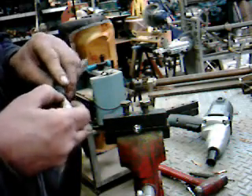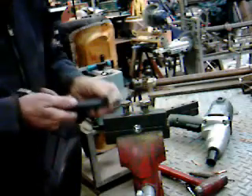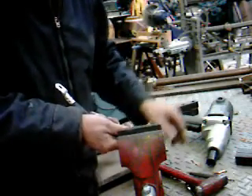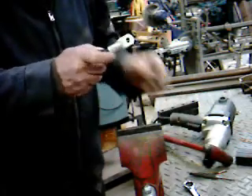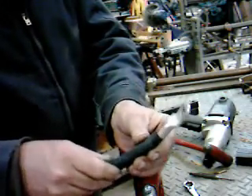The first thing I do is you put on the end. I'm going to flatten this out with a hammer. I just slightly flattened it.